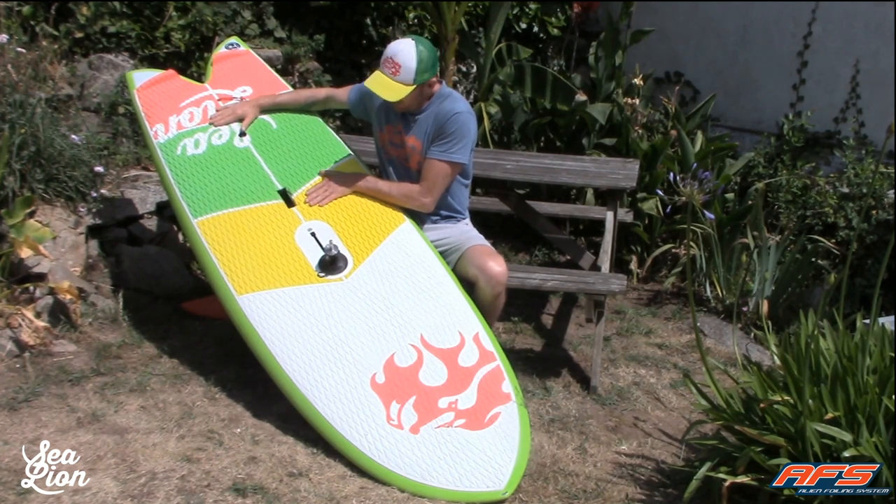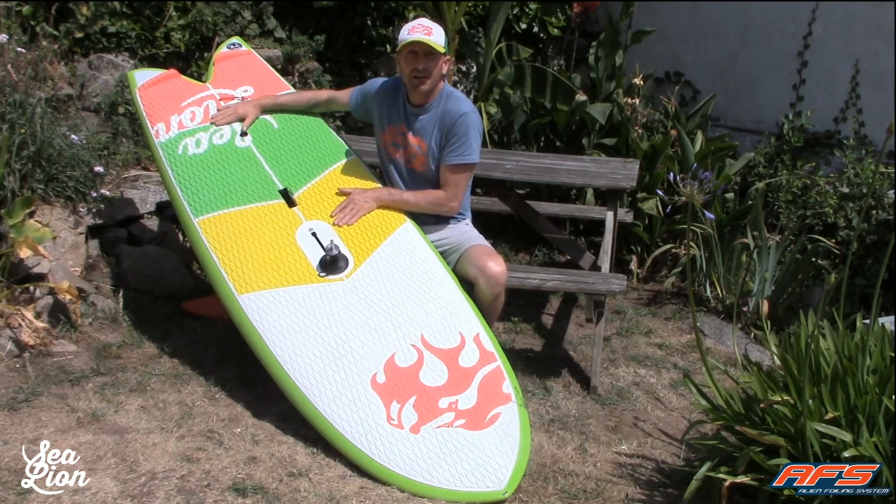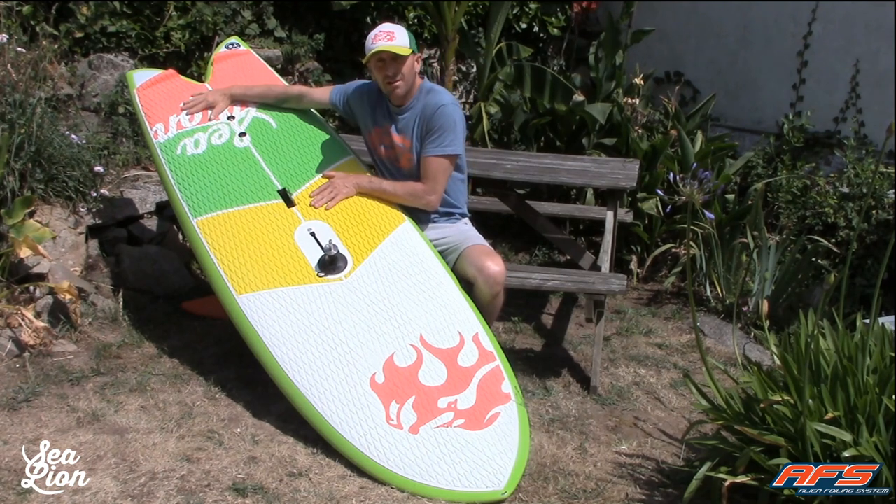If you gain more speed or more wind, to optimize the control, just move your front foot more forward. And if you have a lack of power and need more lift, just move your back foot more to the tail.